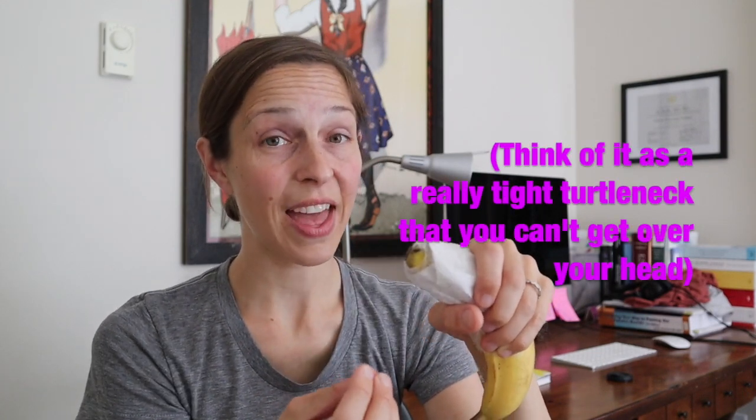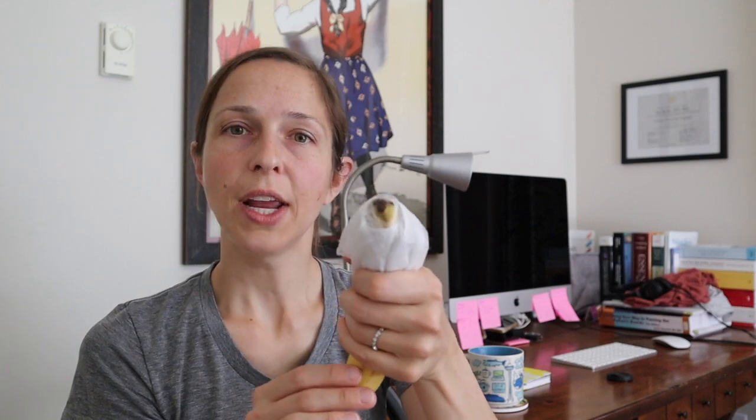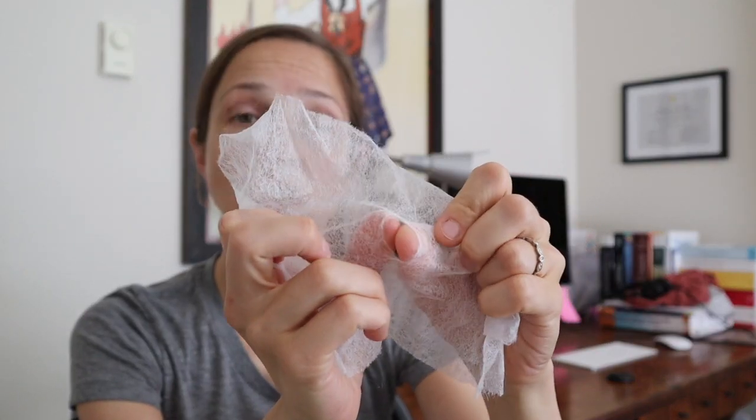If the foreskin gets stuck and you can't pull it back over the head, that is an emergency and you should go to the hospital. But what if this hole is too small? What if you can't pull that foreskin down over the shaft of the penis? This is called phimosis. What you should do is, every day, slowly try to stretch that skin just a little bit until you're able to pull it down over the shaft of the penis.